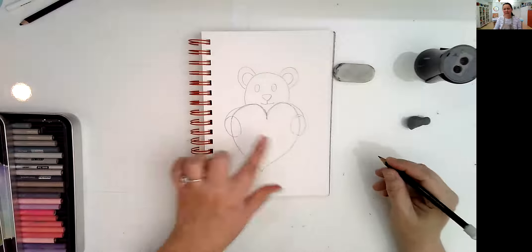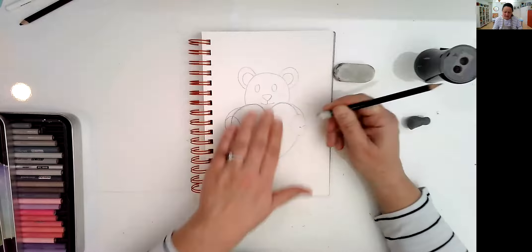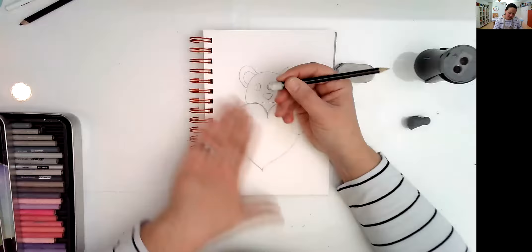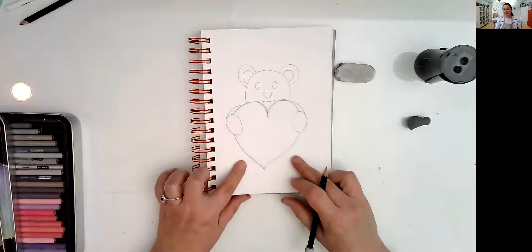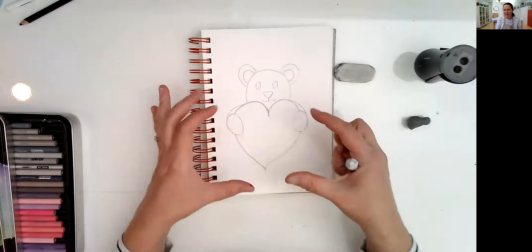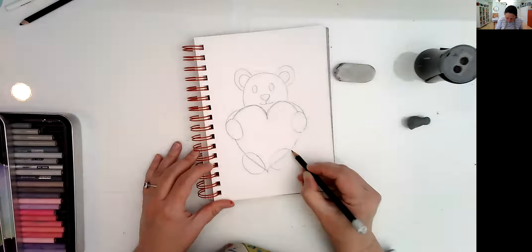We're going to do some cleanup. Since the bear is right at the top in front of the heart because it's holding it, I can erase that line over there. Get those lines cleaned on the same side. Now we can do the same thing for the legs — the paws at the bottom. Usually we're going to see a slightly bigger one. I'm going to make the same shape but slightly bigger, and they are going to be placed diagonally right here.